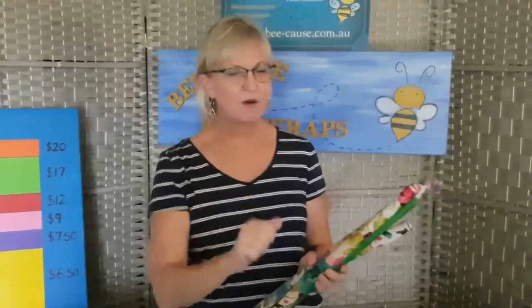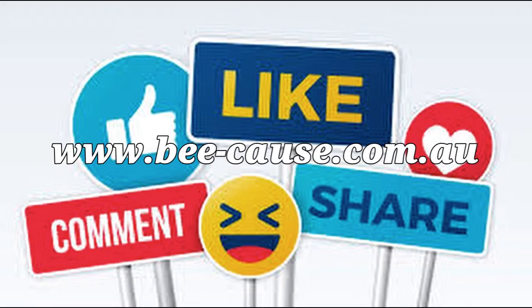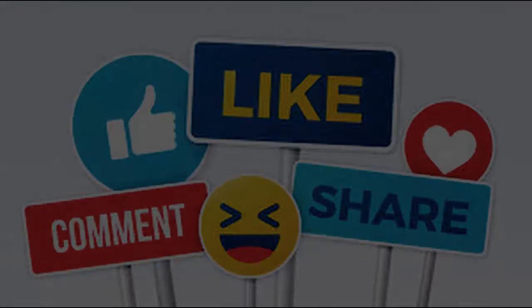Alright, see you later everybody — have a great day! Go online to www.becausebeeswax — that's B-E-E dash cause dot com dot au. Bye!